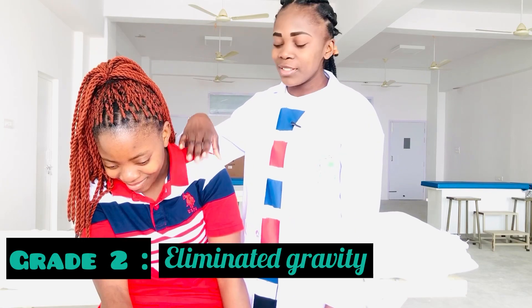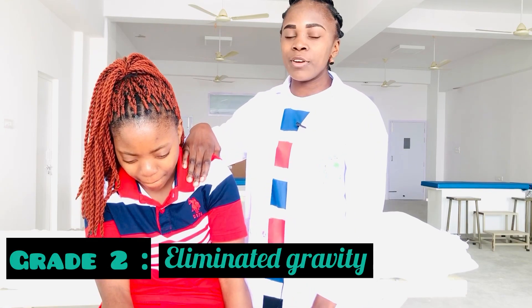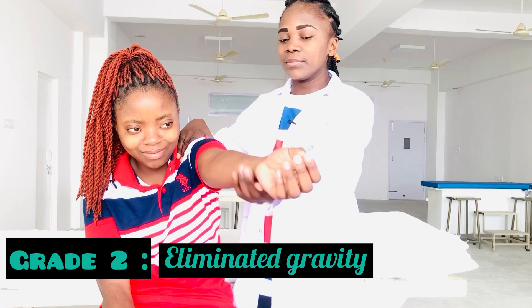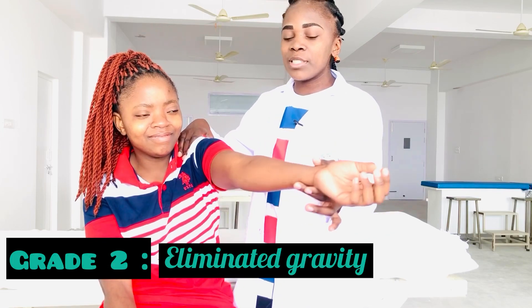For Grade 2, I will just support over the shoulder joint, and then the patient will perform equal to the ground. There is eliminating gravity. This is equal to the ground — this is Grade 2 MMT.